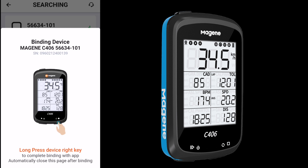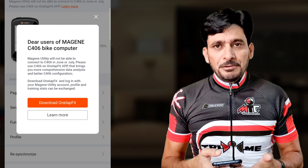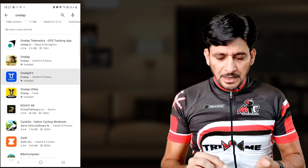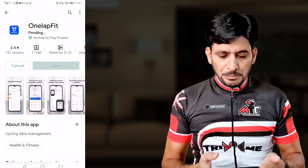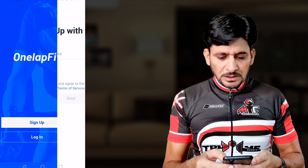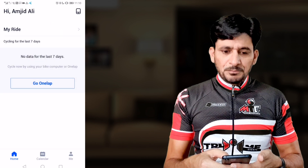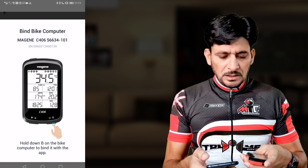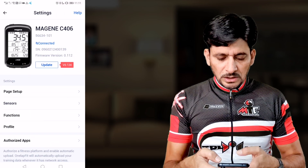Press and hold the bottom right button to bind the device with the app. Magene recommends using OneLap Fit, so search for OneLap — you'll see three apps: OneLap, OneLap Fit, and OneLap Utility. OneLap Fit is the one to use with this bike computer. Once downloaded, register your account, then press and hold the button on the device — it will beep and confirm the device is connected.